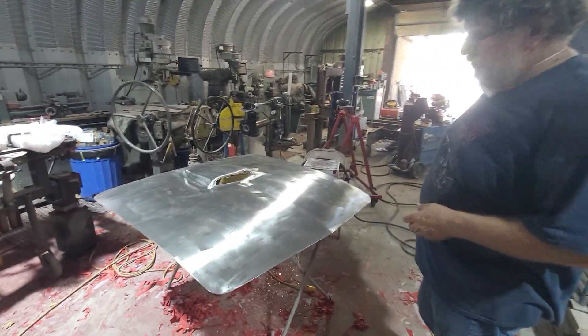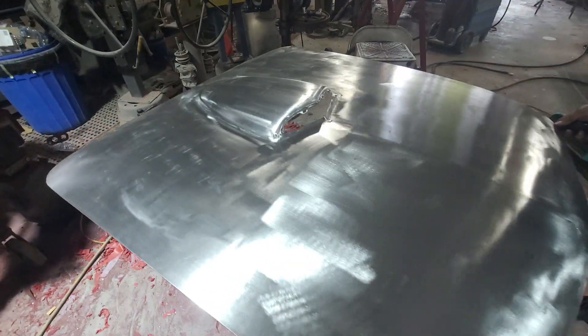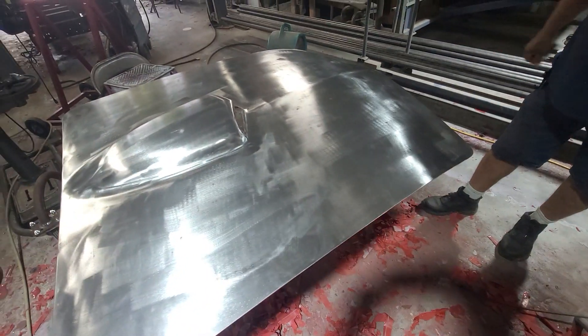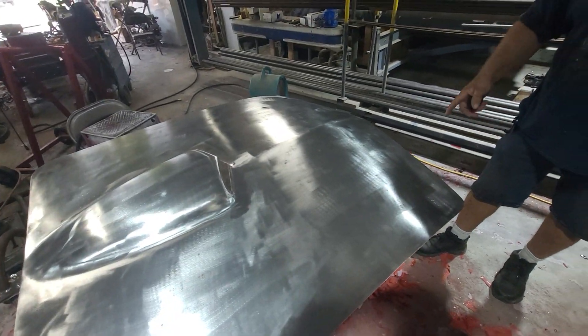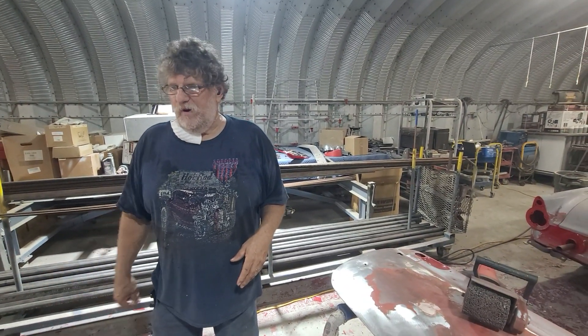This is Sal Perino's 55 T-Bird. I went ahead and stripped the hood all the way down to bare metal. I just kind of wanted to give the opportunity to actually see the work that it takes and what's involved. And that's right to bare metal. So this will get an epoxy sealer on it, and then we'll do the body work and get it prepped for paint.